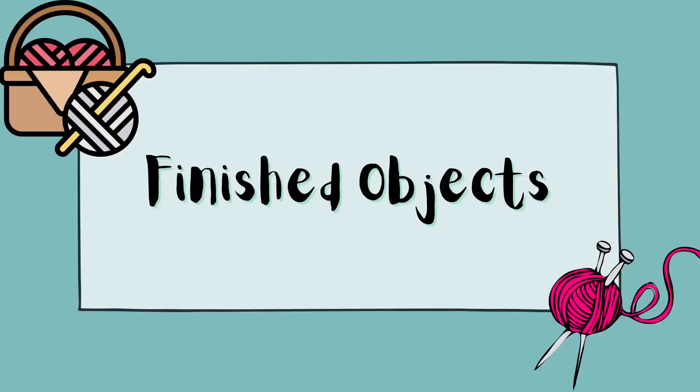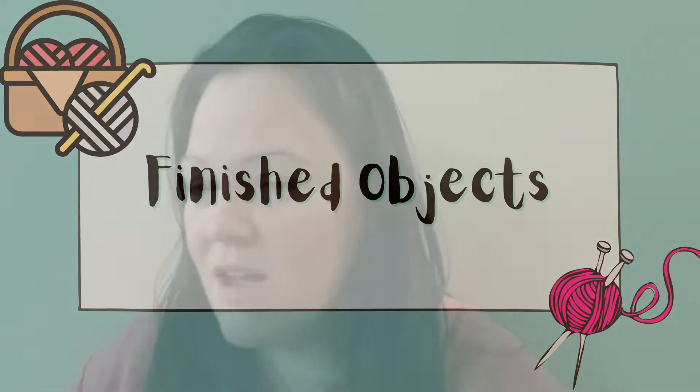Hello, welcome to Turtle Burger Crochet and Knitting Podcast episode 15. My name is Brittany, today is Monday June 20th, 2022. I have one finished object, lots of WIPs, and a couple of future things I want to make that will hopefully be cast on this week. Let's jump into finished objects.